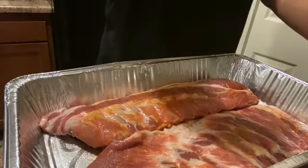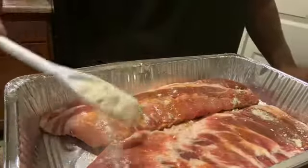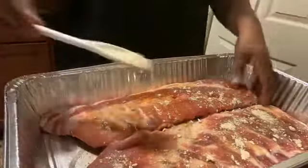Alright, now I'm gonna add some onion powder. This is not flour, guys — this is onion powder. I know it looks like flour but it's not.